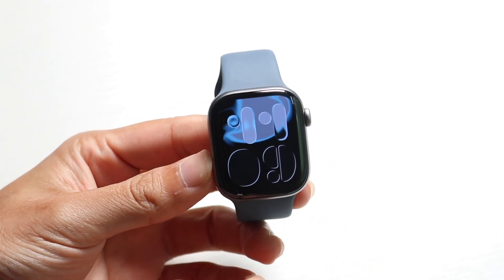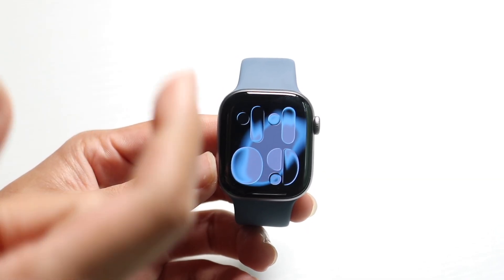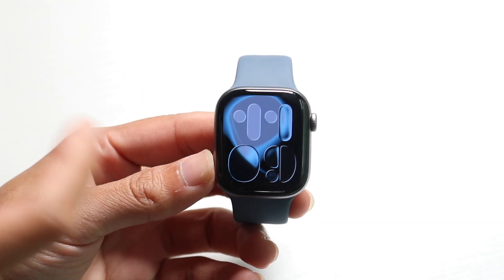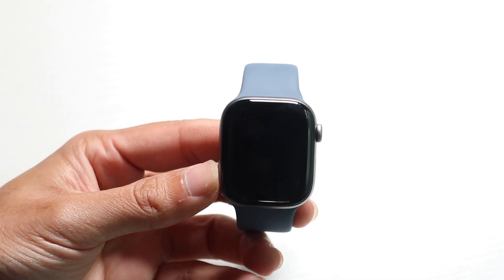Now with the Series 11, if you haven't gone through the setup process just yet, I will have a secondary video on my second channel. You can click on the first link down in the description, which will take you to that video. Watch that video first, then come back to this, or you can just watch this one if you've already set it up.